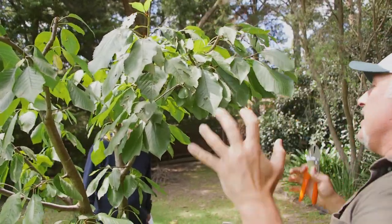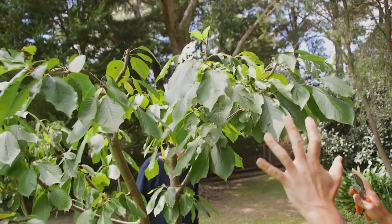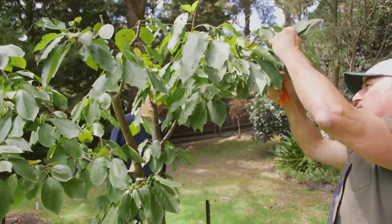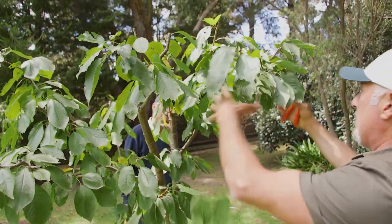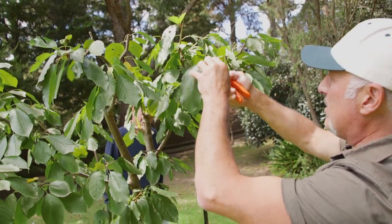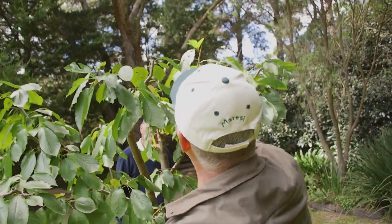Cut it right back to this height again. In springtime after it's finished flowering and you see any new growth come on, cut it right back. Don't let it stretch out too far. It's a good area where you can have a cluster of cherries coming on without too much growth. But it'll need to be continuously pruned and trained to stay down small.